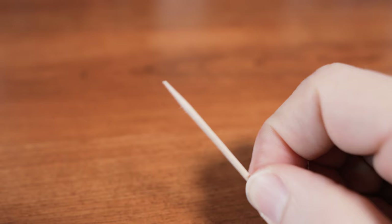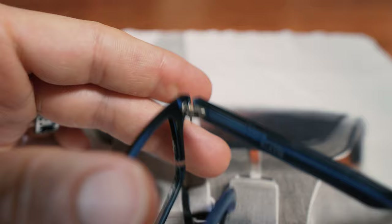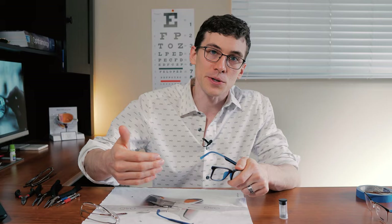Now if your temple does break or fall off and you lose the screw and can't find it — they're really tiny and hard to find — you can use a toothpick and jam that into the hinge and then break it off; that'll at least jam up the hinge so it'll hold its place. Otherwise you can use dental floss and thread that through the hinge and tie it off, and that'll at least get you by until you can get back into the optical to get that screw replaced.